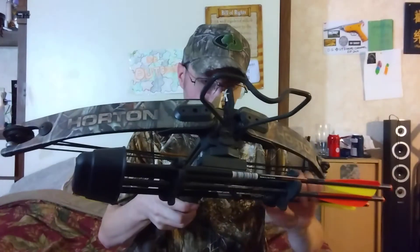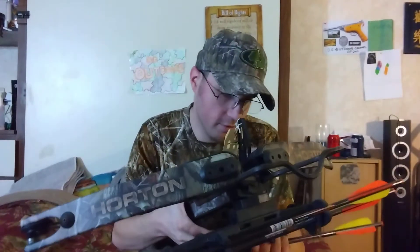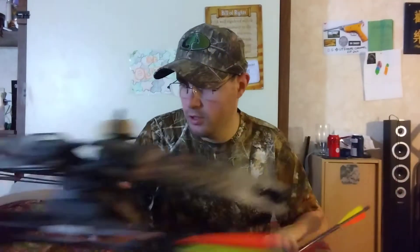It does come with three arrows. These are Horton Lightning Strike MX's — that's what they're called. These two arrows are brand new and clean. You can tell they haven't been shot at all.